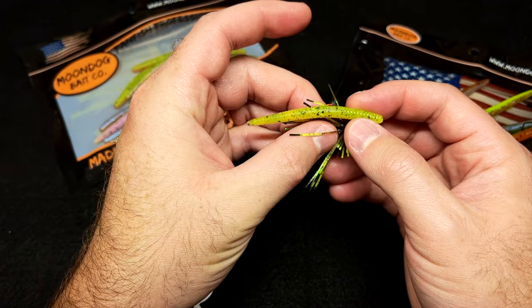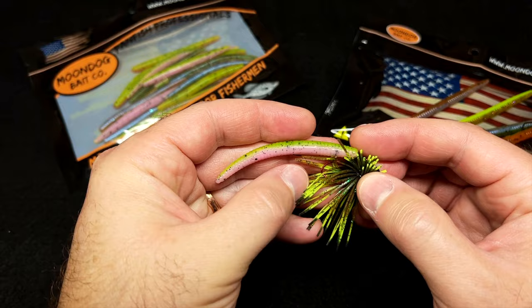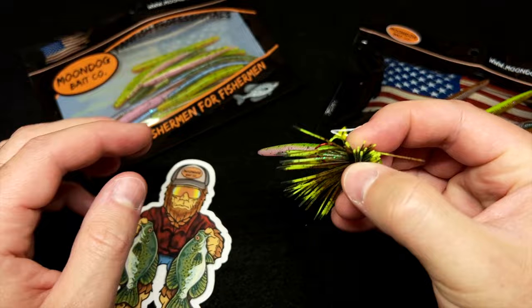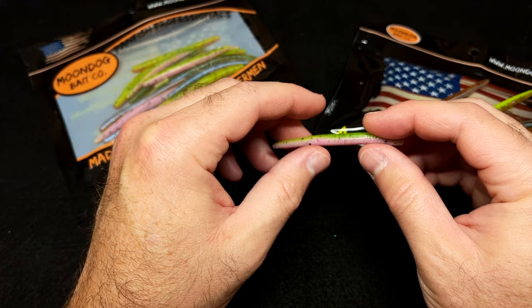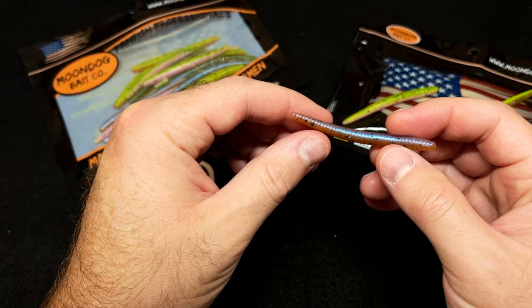It fits our little spin jigs really well. You can chop off a little bit of it — if you leave it at its whole length it'll be a little long, but if you chop off about an inch it works really good as a trailer on our little spin jig. You can also Neko rig this with a tiny little stick weight inside the nose. You can just do endless things with this little worm.